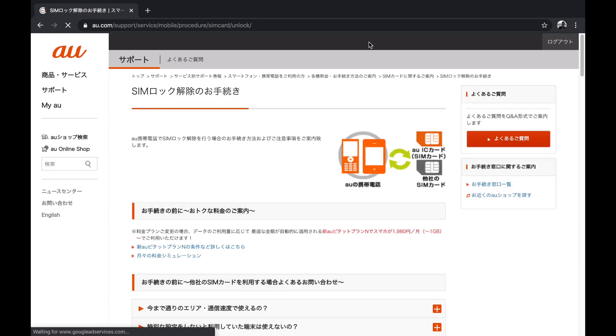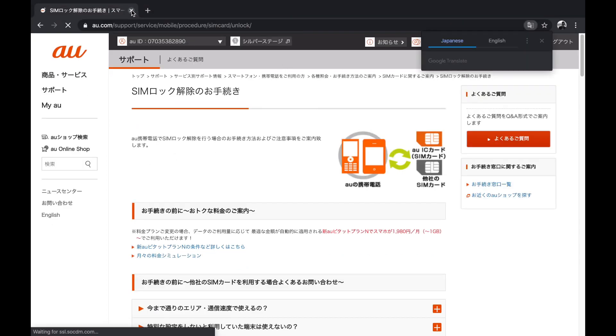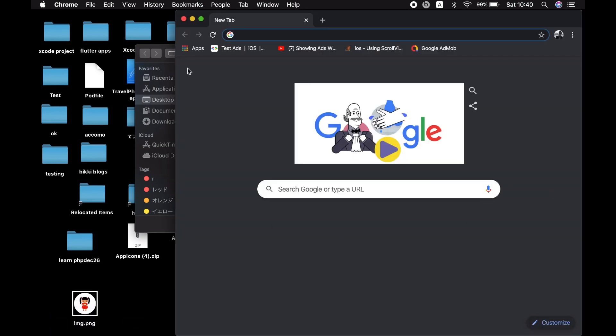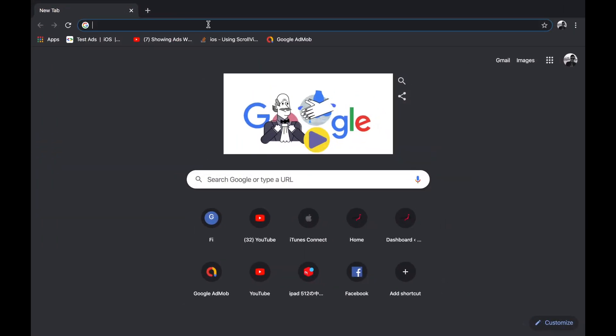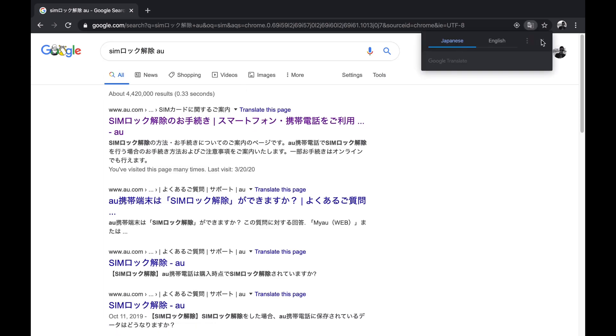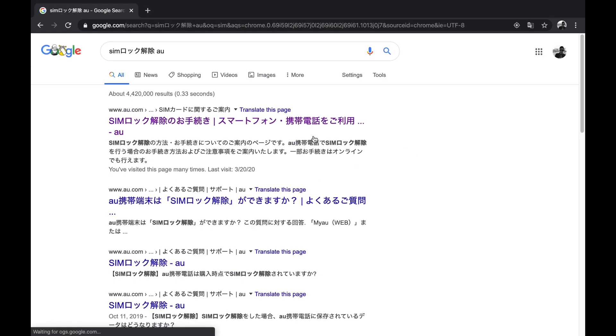First, you have to go to the official website of AU KDDI, which I have listed in the description below. Or you can simply type 'sim rock kayaku' and this website will pop up. The first one is from AU.